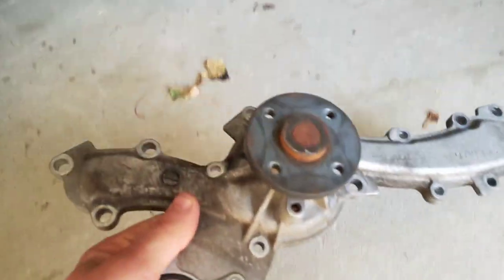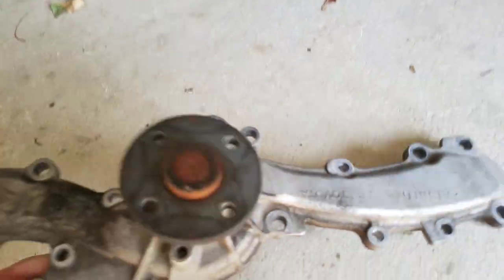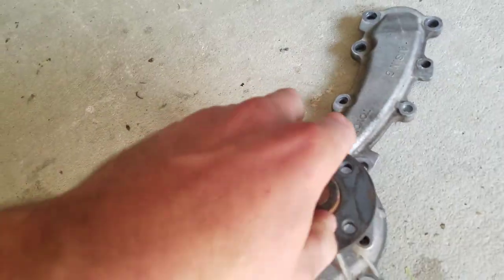And here's my water pump — the one that came from the van. You can hear the grinding sound when I spin this — it's so rough to spin. You can hear a grinding sound.